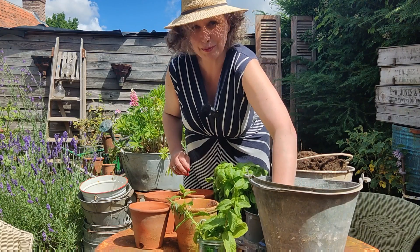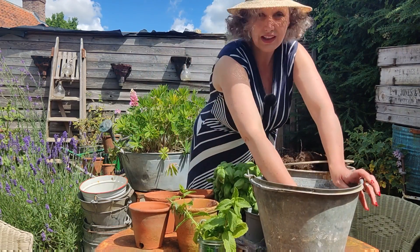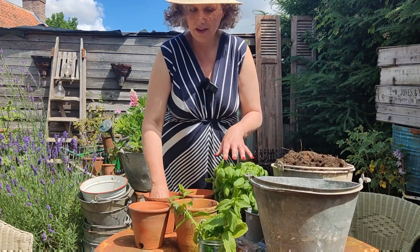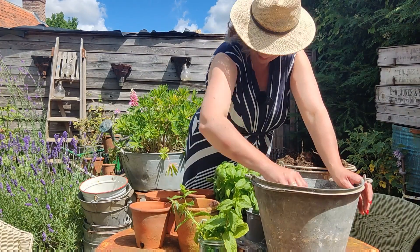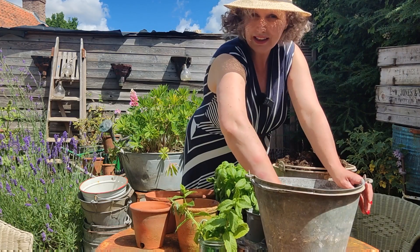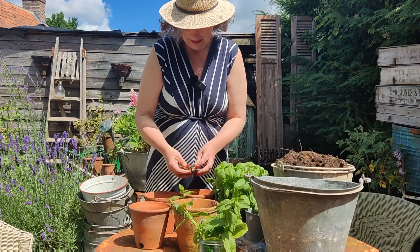I absolutely love basil in salads and in all sorts of things — on pasta and in tomato sauce — but I'm just fed up of buying them and then they die before I can actually make use of them. It feels like a waste of money and I hate wasting things.